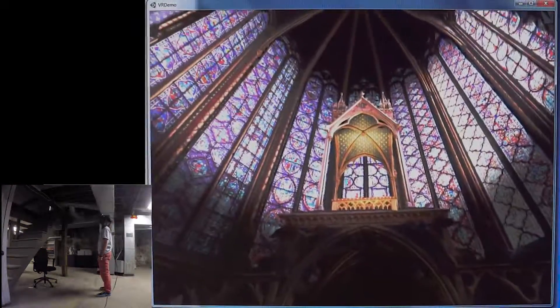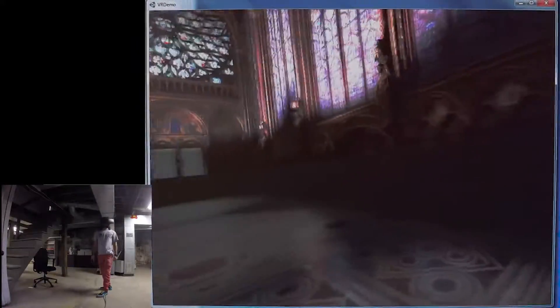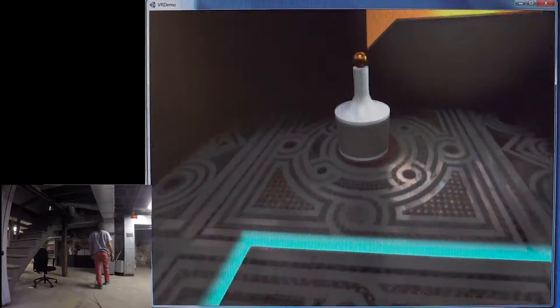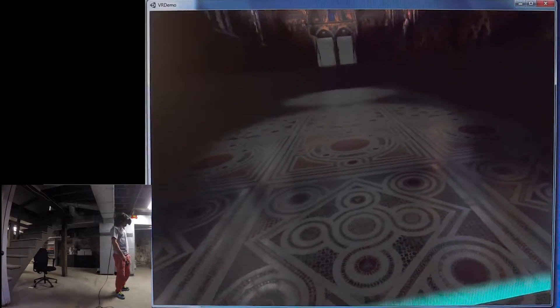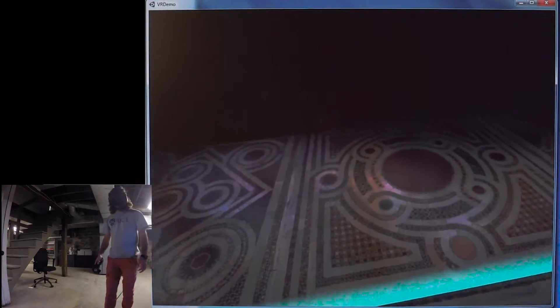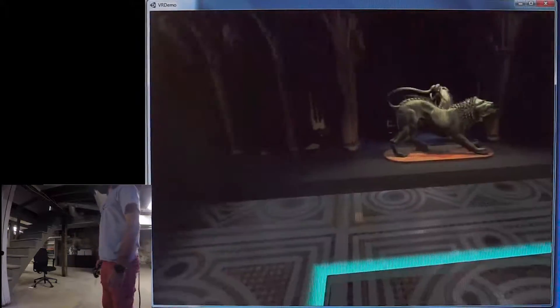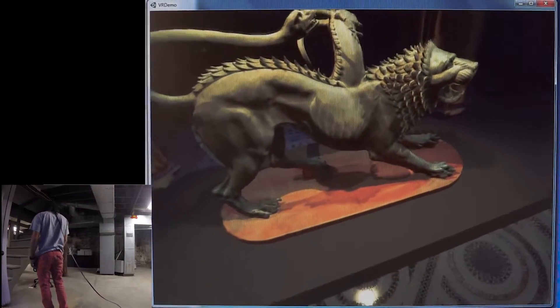This is another one of my 3D scans at the front here — it's the Chimera of Arezzo. It's actually in Florence, not in Sainte-Chapelle in Paris, but I wanted to put it in there to show that when you're wearing a VR headset and up close to an object, you really feel like you're standing right next to it — you want to reach out and touch it even though you can't.